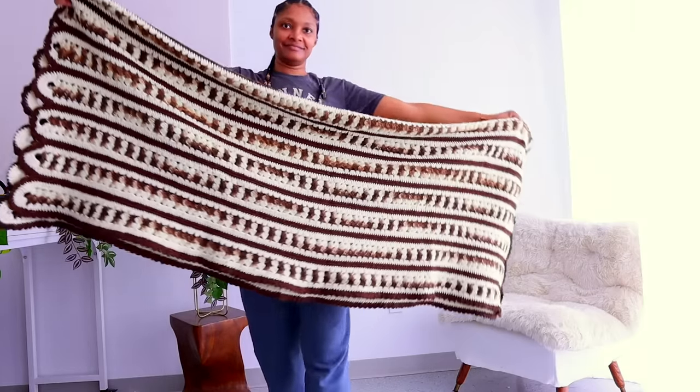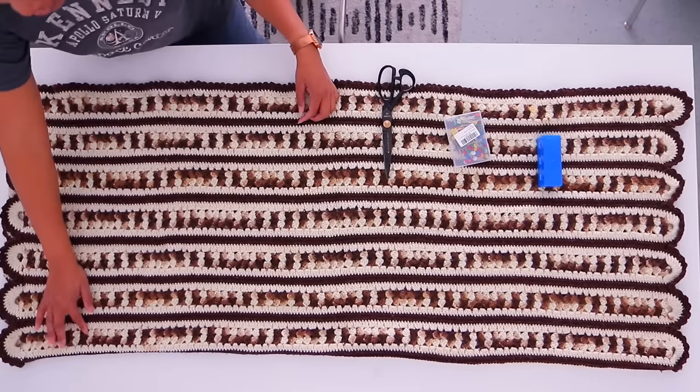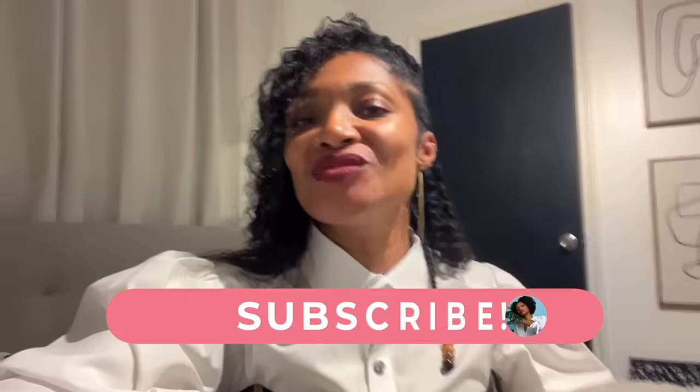Today we're starting off with this blanket that I actually found in Houston. This is a gift for my daughter. Hi everyone, I'm Angelina and this is Blueprint DIY where we remake our clothes to be just as unique as us.